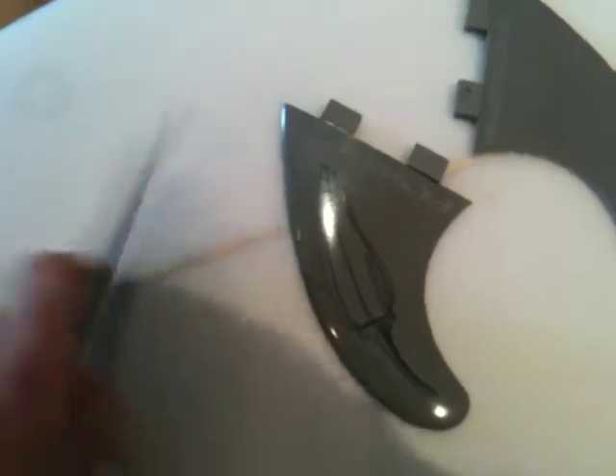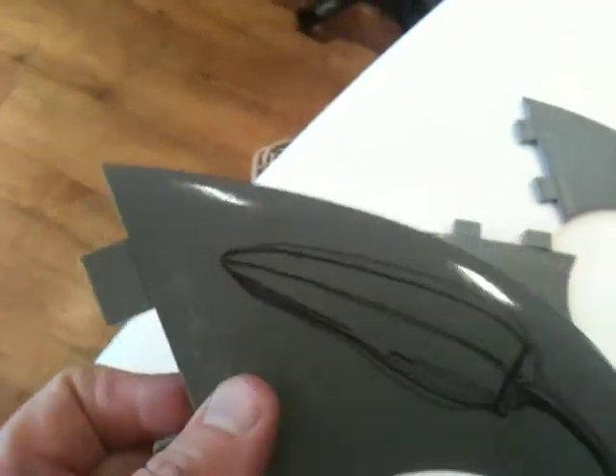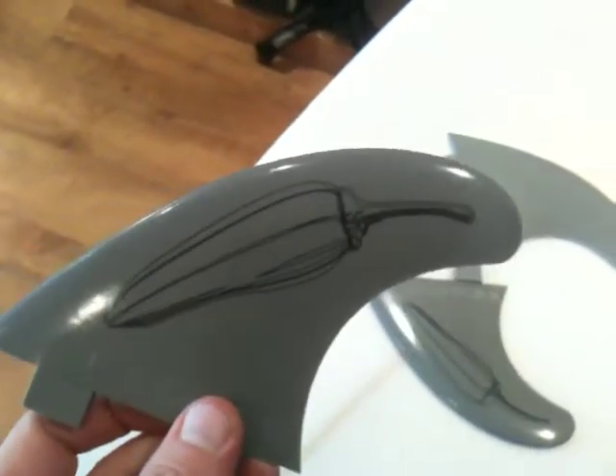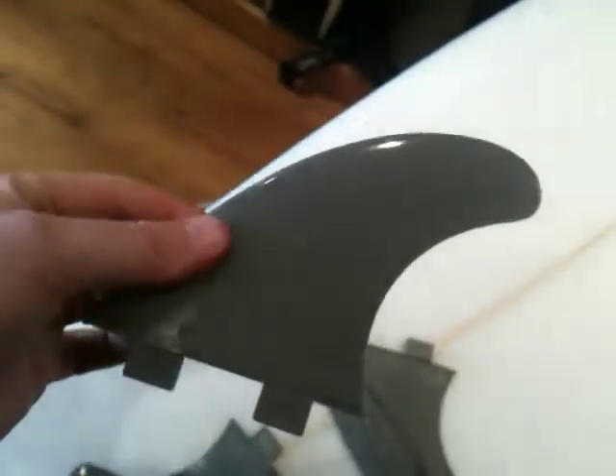Welcome to Filth Surf Shop. We're looking at FCS fins, and this is the FCS GlassFlex James 'Chilli' Chills Signature Fin. This is on the sides and that'll be the centre.